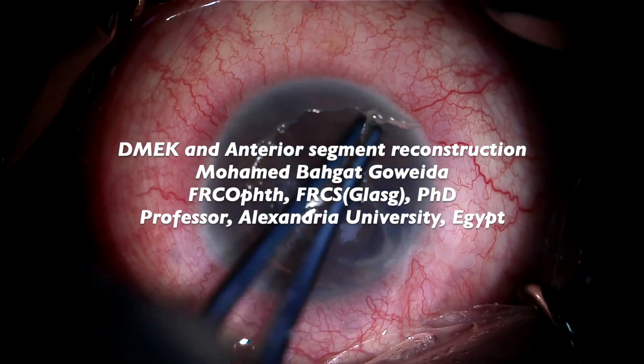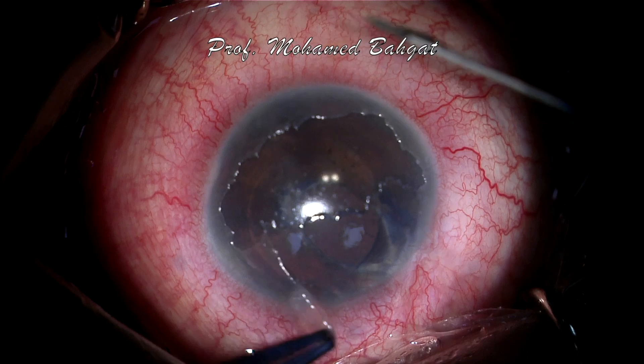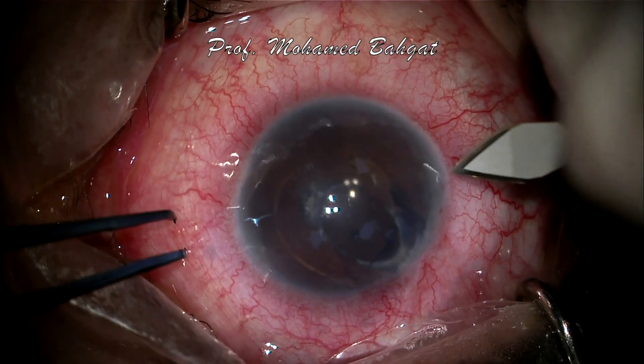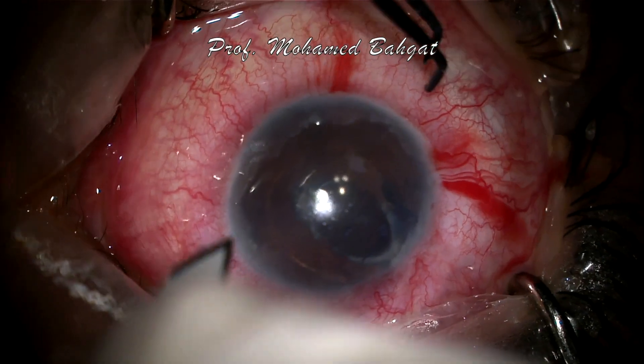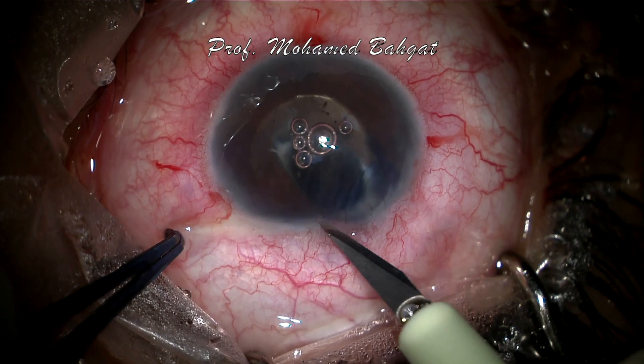Hello everybody. This is a case of pseudophakic bullous keratopathy post anterior chamber IOL. The first step is to remove the edematous epithelium to enhance visualization. This is followed by creating three paracenteses and then performing the main incision.